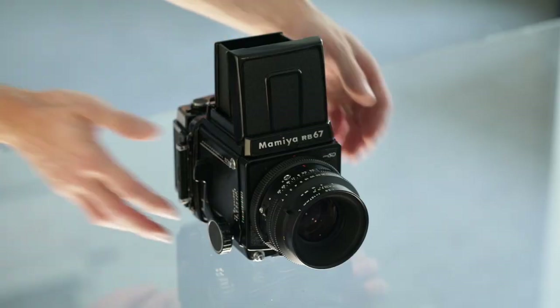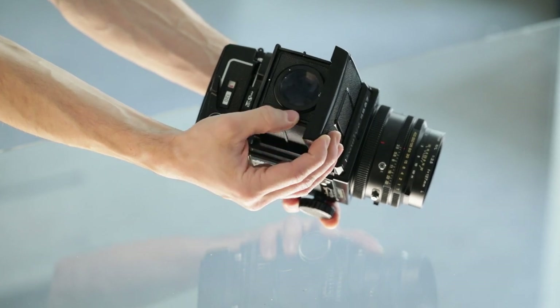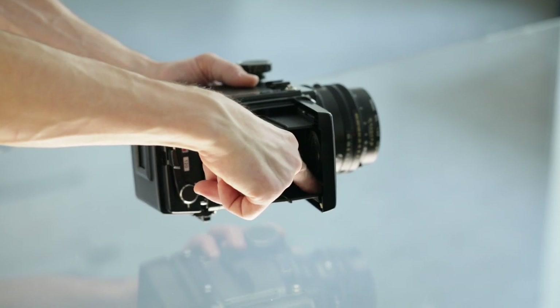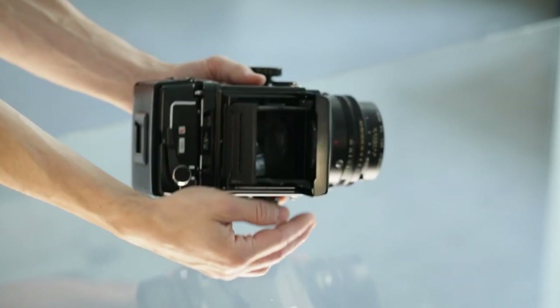The viewfinder on most of our cameras has a loupe included, which is openable via a gray button. In case there is no button on other systems, there is a ledge inside the viewfinder itself.